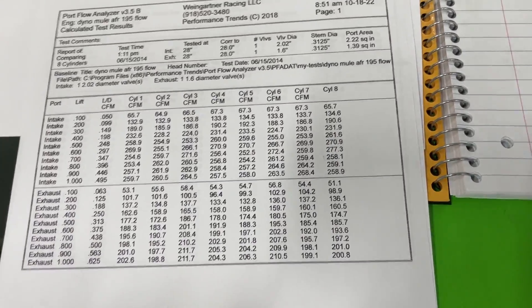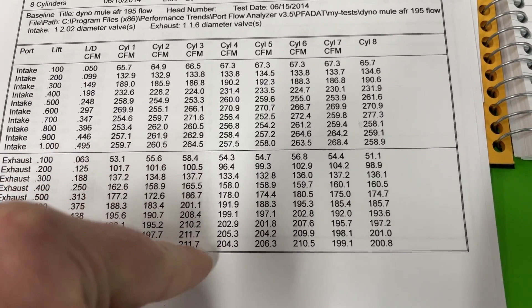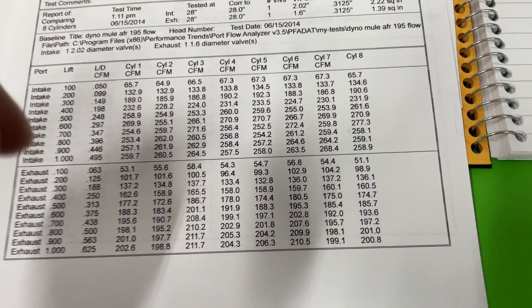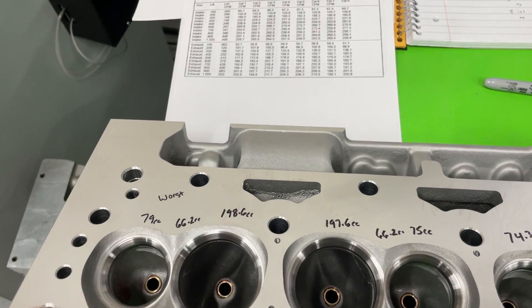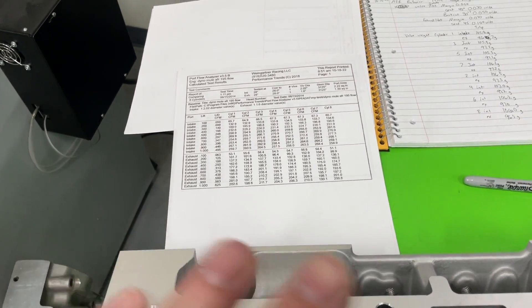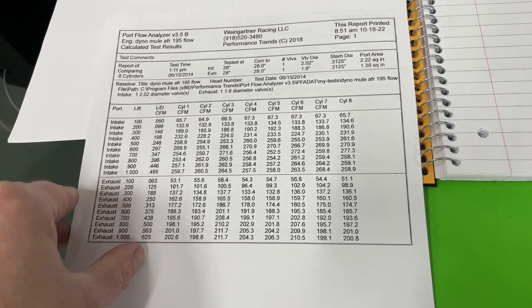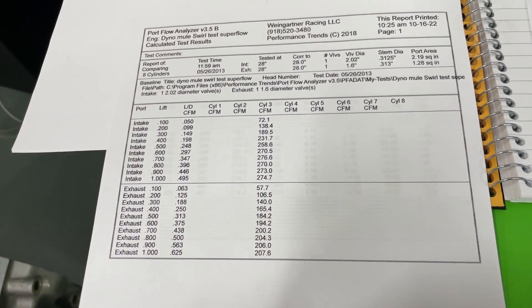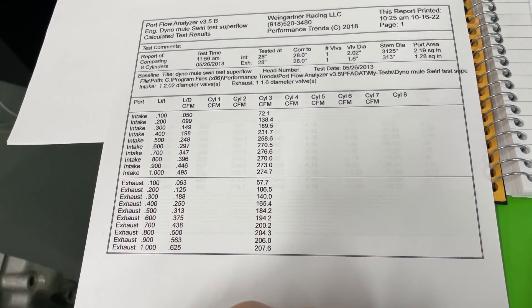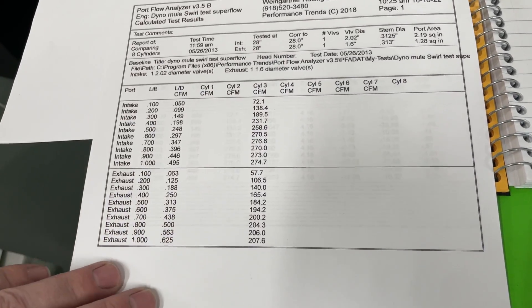On the exhaust side, cylinder seven again looks to be the worst flowing and cylinder three is one of the better ones. Cylinder seven's exhaust port at 79cc is actually bigger but flows worse than cylinder three's 74cc port — something to think about. I also flowed cylinder three on the SuperFlow 750 bench — it takes too long to flow a full head on the SuperFlow, so I only did one cylinder just to get a comparison between the two different flow benches.